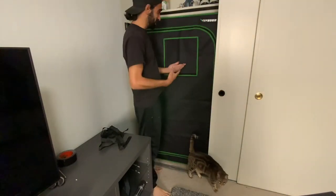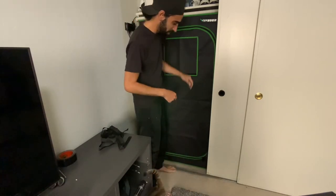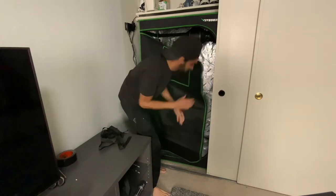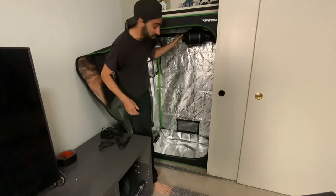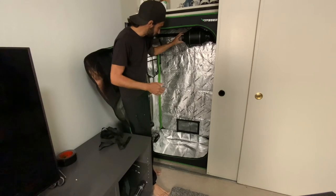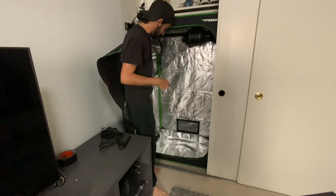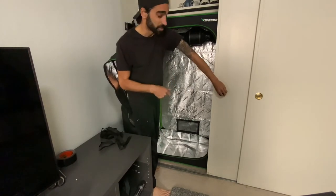All right, back inside my room. Got the Vivosun 36 by 20 by 63 inch tent and let's install the carbon filter. Where we're at right now: I already have the AC Infinity T4, a four-inch fan, it's already blowing out going through here, and now I just have to connect my carbon filter right here.